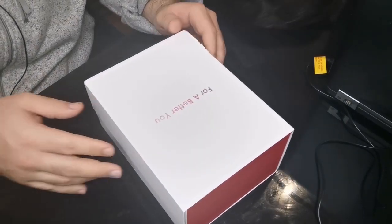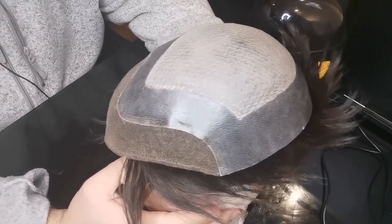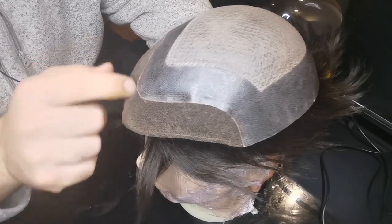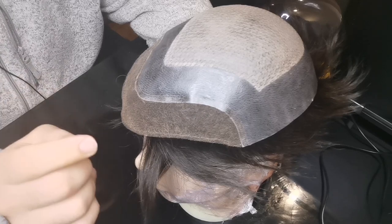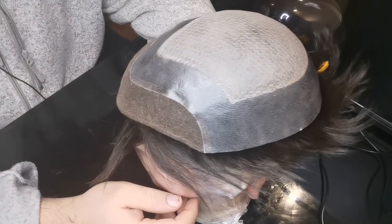This is the base of the system — the portion that makes contact with your scalp and determines how comfortable it is and how much air your scalp gets. I want to start from front to back because this hair system is made of three different material types. This front portion is where your hairline would be. They've put a French lace on the front. The benefit of French lace is it offers the most realistic-looking hairline. If you really want a nice, clean, durable hairline, lace is what you want.